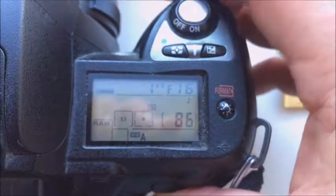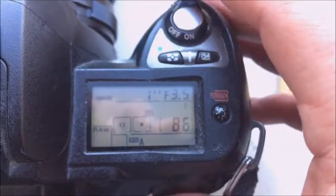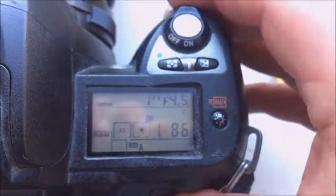Hello, Baron. This video is about your first chip: focal length 20, and aperture diapason from 3.5 to 22.